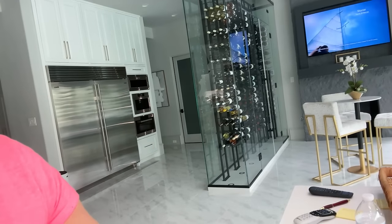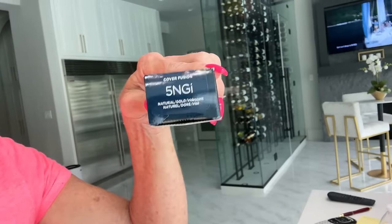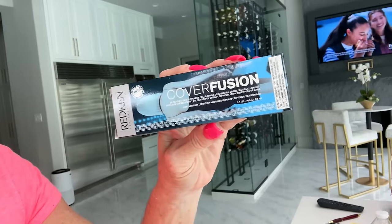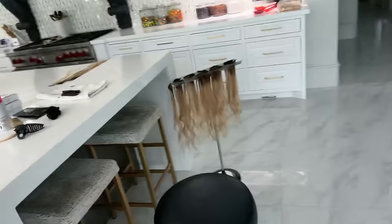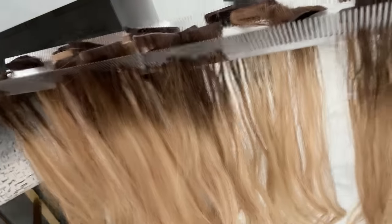She uses 20 volume. This is the stuff we use for my new growth, the darker roots. We'll put a photo up of my blonde with the dark roots. This is how long my hair is on its own. These are my extensions over here waiting to be re-tabbed. You can see the new growth we just colored is that darker color, and then we have the blonde. It's a process.